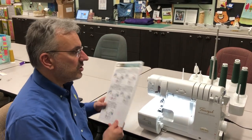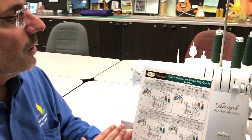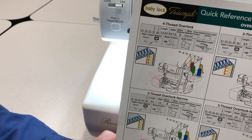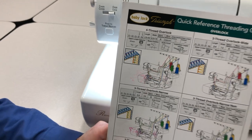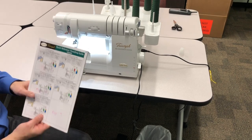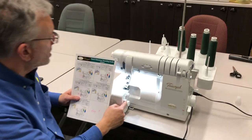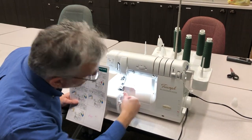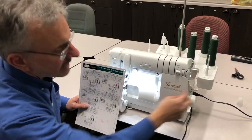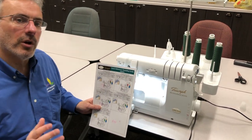Every Baby Lock Jet Air Serger comes with a quick reference threading guide which is invaluable. It features every option and what the settings should be to create that stitch. So for the four thread overlock, the first setting is needles one and two, which are already in the machine. We adjust the stitch length to about 3.0 and the width to about seven. The stitch selector should be on the A spot, which tells the machine we're doing a four thread overlock.